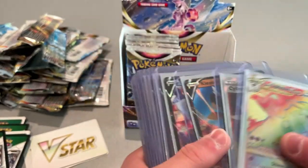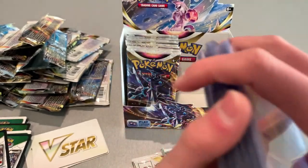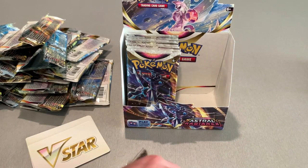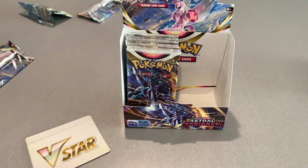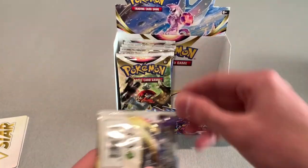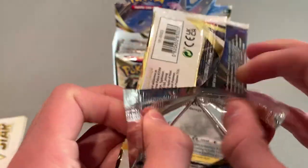Alright, so we got the stack so far. Plenty of good cards — hopefully more to come. We still got a few more packs in there. This pile's getting pretty big. We got the V-Star cards. I said there's still room for a ton of good cards — maybe a full art if I haven't already gotten one.